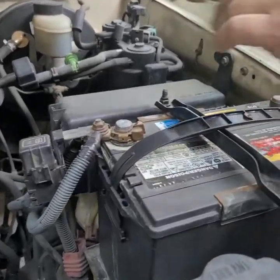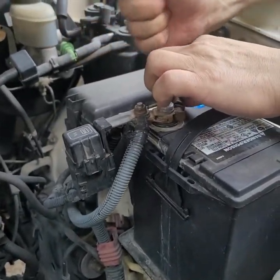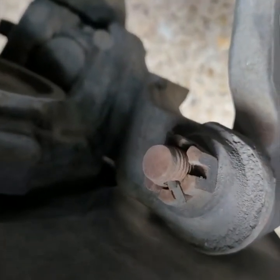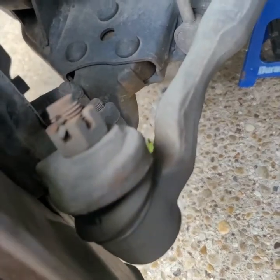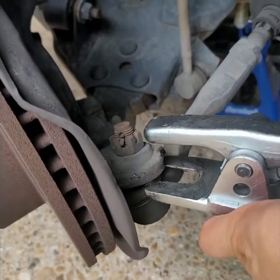First things first, we want to make sure the battery positive and negative is removed. Then first things first is the cotter pin — let's straighten that up and get that out. 19 millimeter — it's a little bit rusty so we might shoot it with some WD-40.